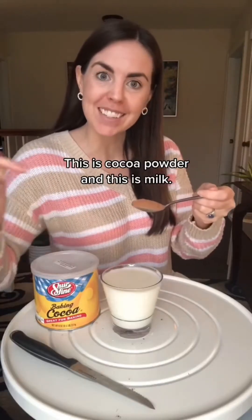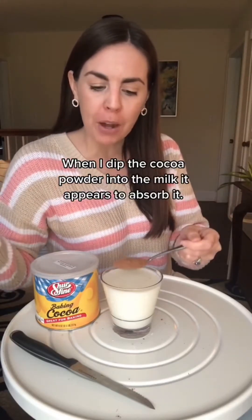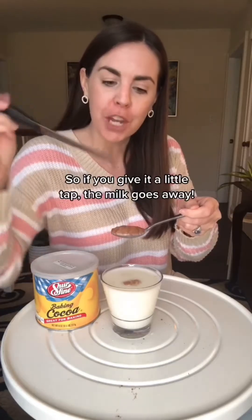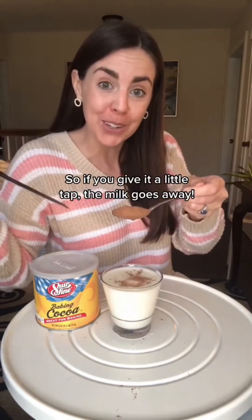This is cocoa powder and this is milk. When I dip the cocoa powder into the milk, it appears to absorb it. However, cocoa powder is hydrophobic and it won't dissolve unless it's stirred. So if you give it a little tap, the milk goes away.